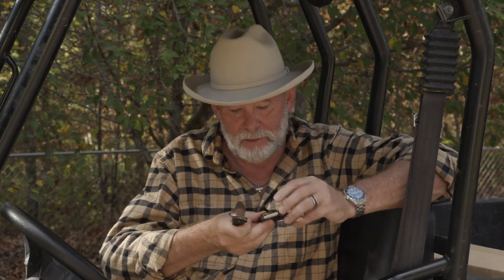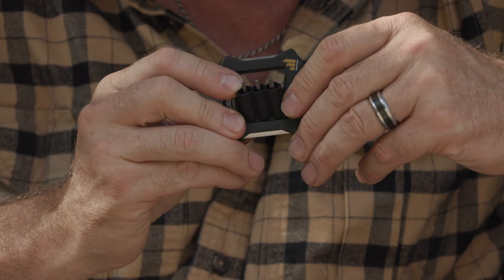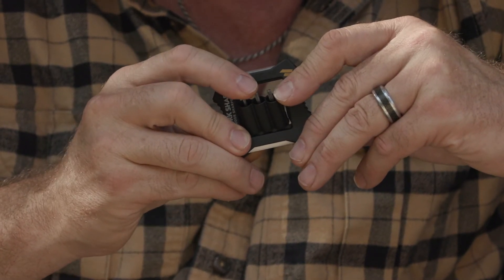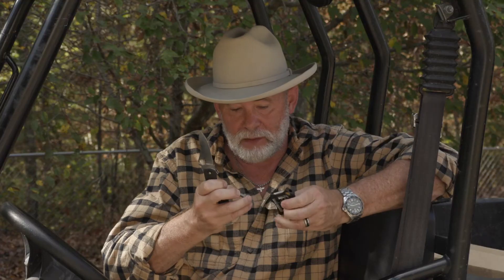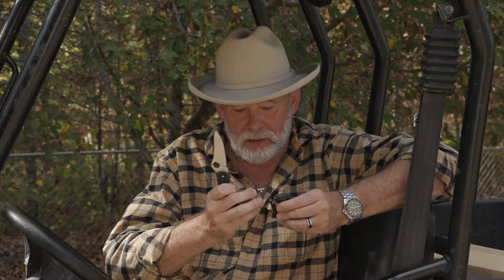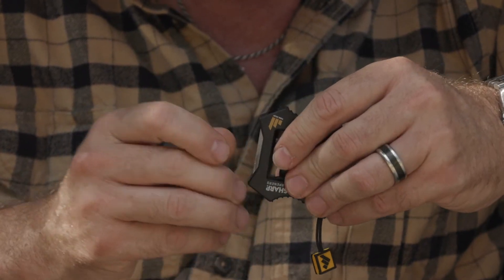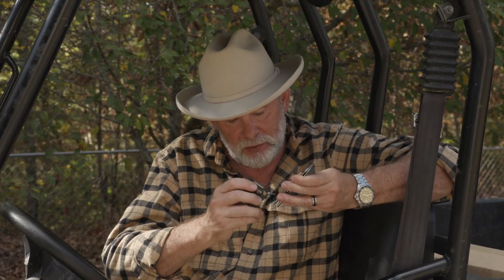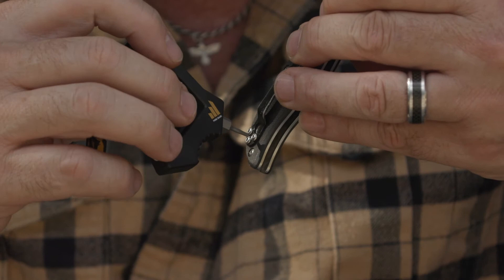Now check this out. Inside there's three hex head drivers — there's a six, eight, and a ten. And you can remove those. There's a slot right here, a quarter inch driver slot that allows you to hold this in place. And you can use it to adjust your pocket clip or tighten down the screws on just about any knife.